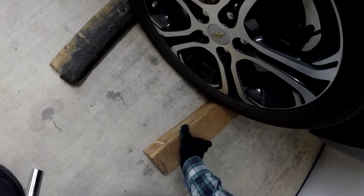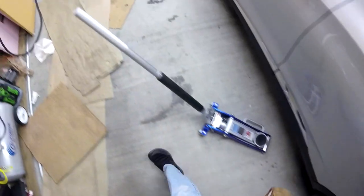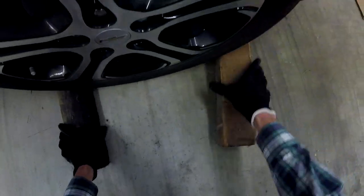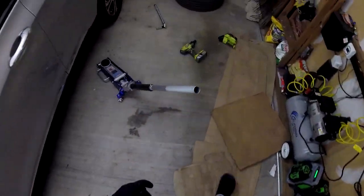I'm not sure if I really needed to use blocks around the wheels, but I went ahead and did it. Of course the car is in park, and I also set the parking brake, which I believe only sets the back wheels.